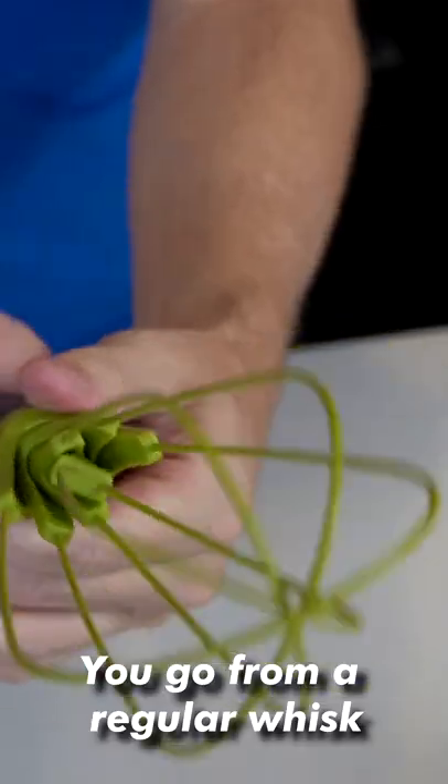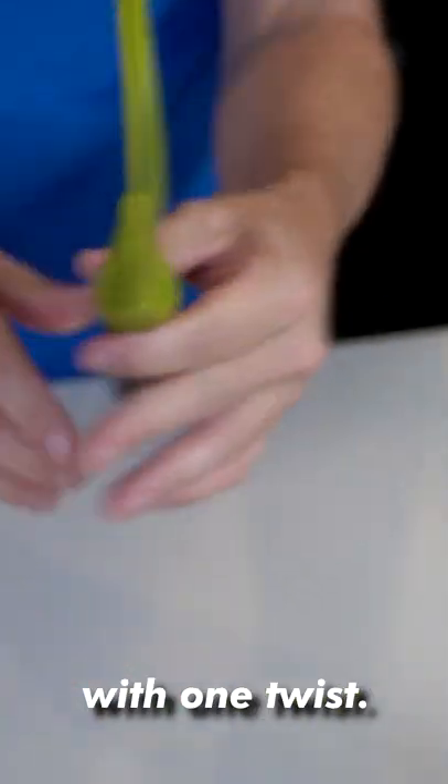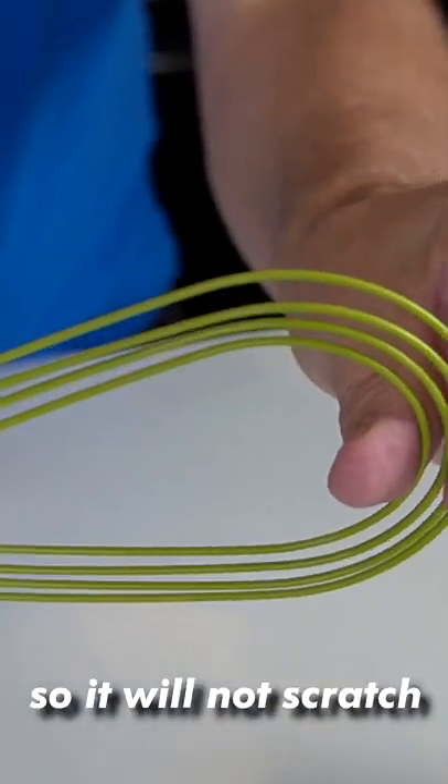This is no ordinary whisk. This is the Twist Whisk. You go from a regular whisk to a flat utensil with one twist. It's also covered in silicone so it will not scratch your non-stick pans.